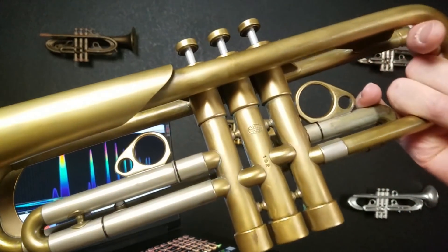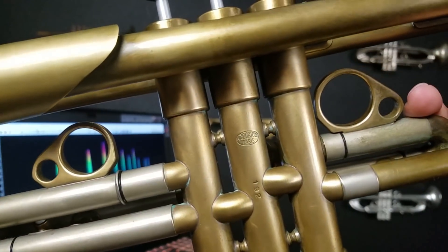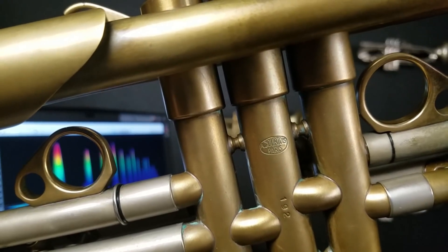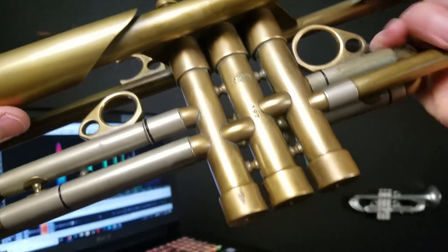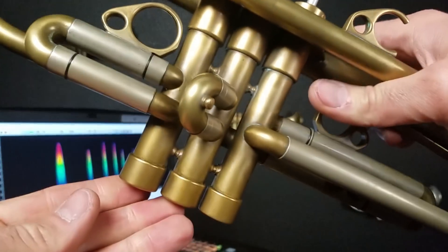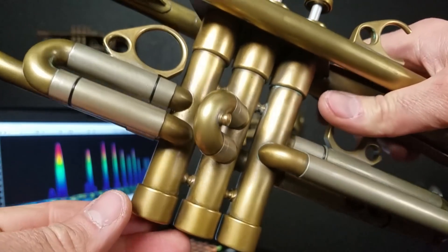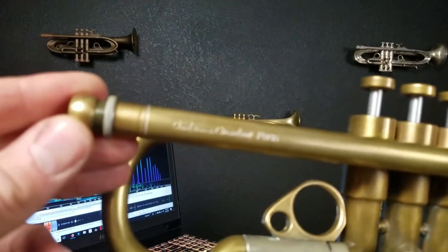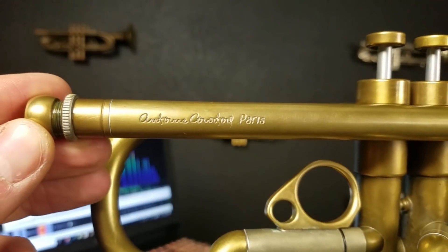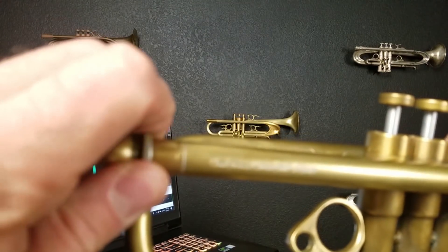First I'd like to get some close-ups of this horn so you can see the stamps on it. Serial number 192, and there we have the Courtois Paris stamp. It has the heavy bottom caps, they look to be about 5/8 of an inch. There's the stamp on the lead pipe: Antoine Courtois Paris. Here's the adjustable gap receiver.